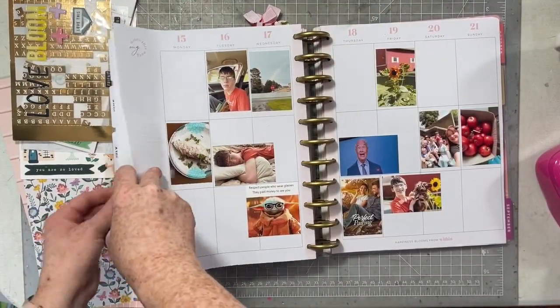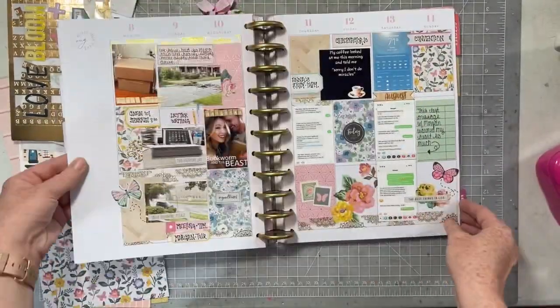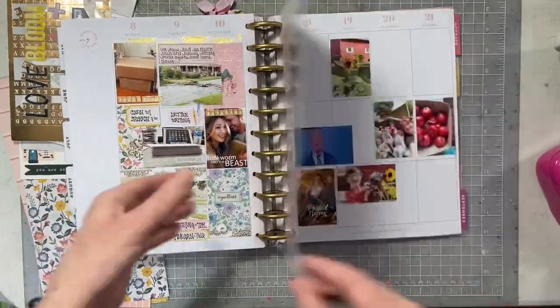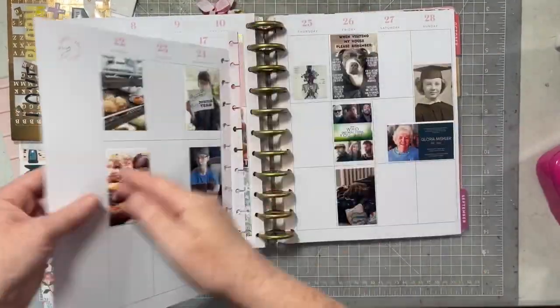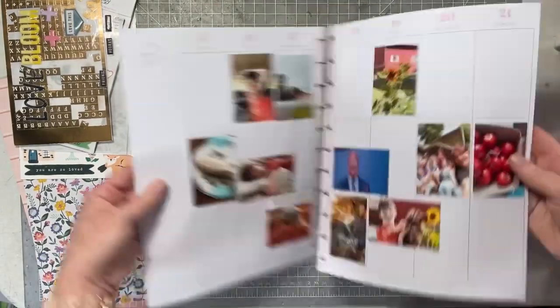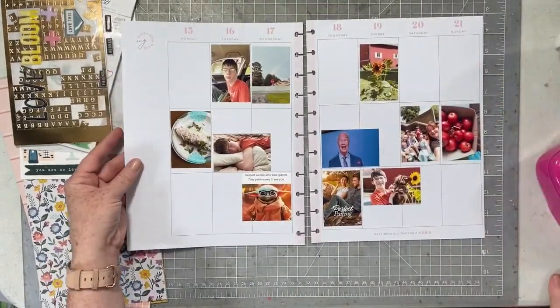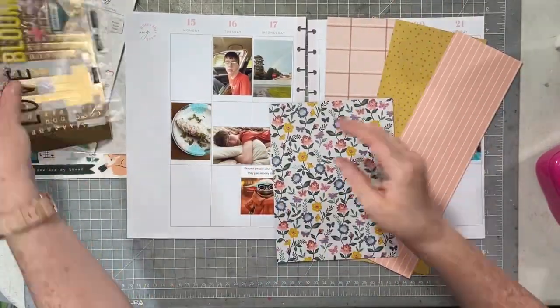Hello everybody! Crystal and I are back today for Maggie Holmes Monday. I'm showing you the last couple weeks in my memory planner - I have been using lots of my Maggie Holmes stash in my memory planner and I was really inspired to continue to do that, so that's what we're going to do today.